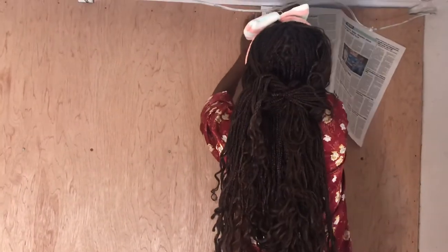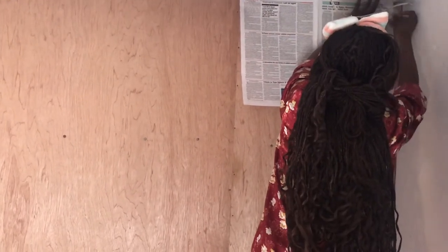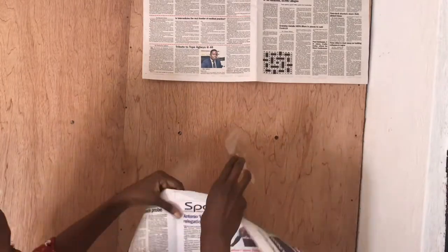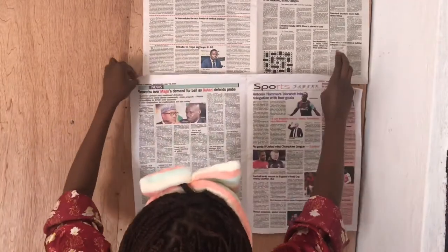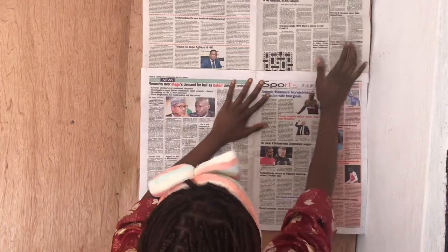So I'm just going to be placing the newspaper on top of the plank just the way I want it. I'm using the clear cello tape to tape each newspaper on top of the other.